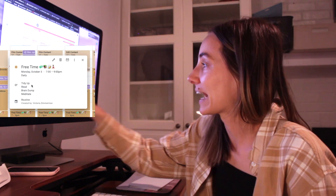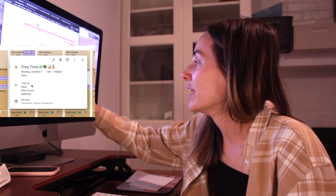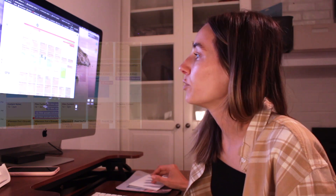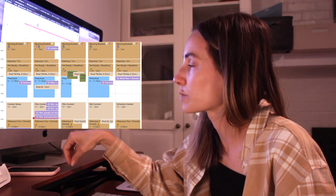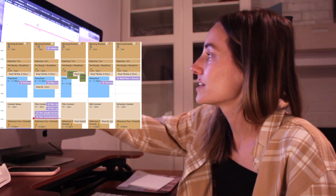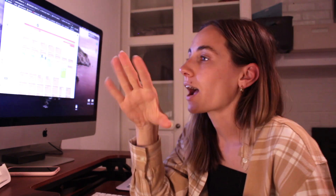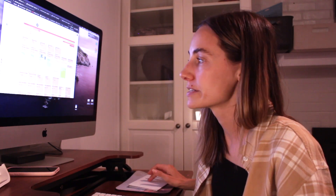I have free time blocked with little emojis — tidy up, read, brain dump, meditate — emojis make everything more fun. Then there's 'School' — Theo's preschool schedule is simple, he goes four mornings a week. I can see that chunk of time and I've used it for a big cleaning task of the day. It's also a good time to get on my laptop since Lincoln is pretty content on his own.